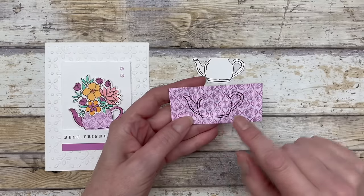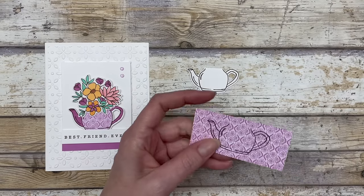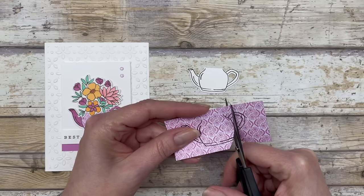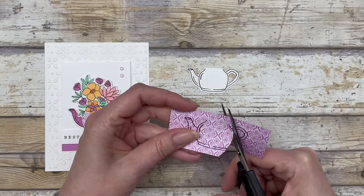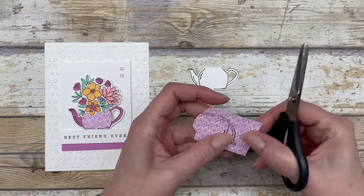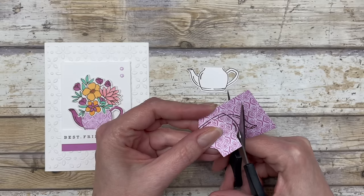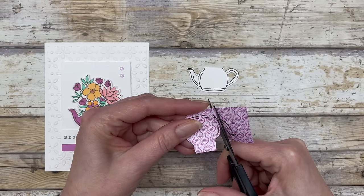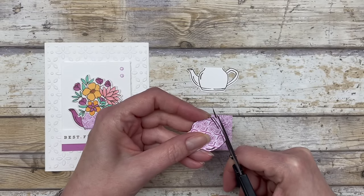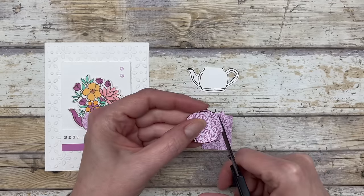Now we're going to cut out the middle section because I want the designer paper to be in the middle of my little picture. Basically, you're going to use scissors — you do not want to use the die. You just want to cut on the line. So if you cut on the line, I'm just going to cut off the handle and cut off the little spout there. Then when we go to line this up on our white cardstock, it'll match up perfectly. So I'm just going to cut this out and then snip this off.